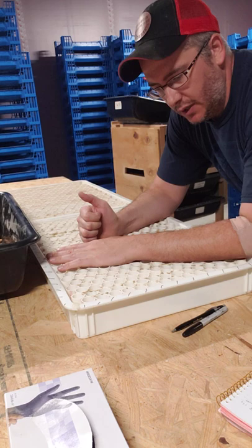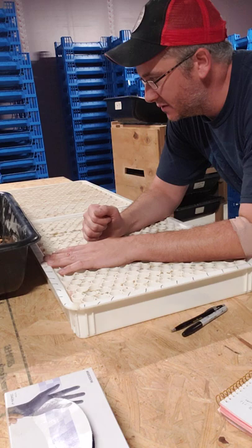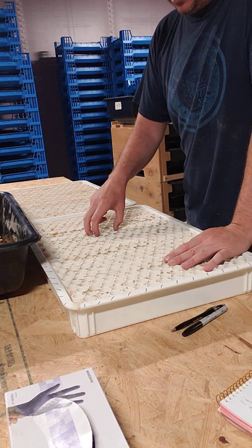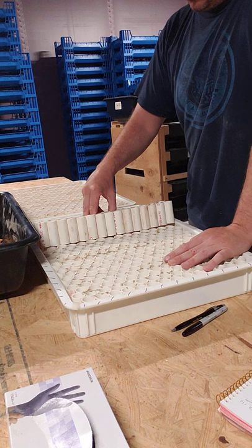I wanted to walk through some results that we got from testing superworms in the superworm pupation stations that we built. I've got two different trays here. They're both filled with PVC tubing. Sections have been glued together — basically three columns, three rows, depending on your perspective. And what that allows us to do is just pull this out real quick.